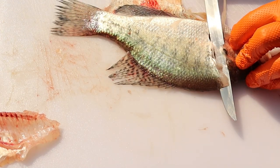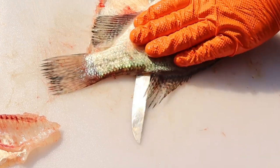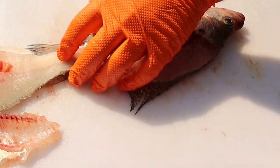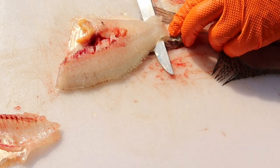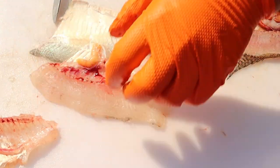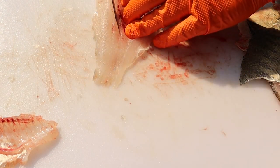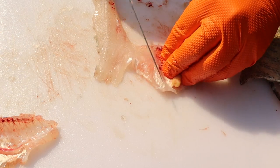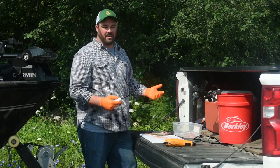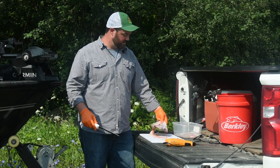Same thing — I make that cut down until I hit the spine, turn my knife, and I'm just pushing through. Hit the back of the dorsal, walk the bottom of the knife around, and I work right down to the tail. Flip it off, and I'm just going to work my way right down the skin until I have that fillet off the skin. Then you scoop that fillet out, take your rib bones out, and you can throw that fillet right into cold water. The whole process can take you less than a minute per fish. Once you get in a groove, you can zip through a limit of fish in no time.